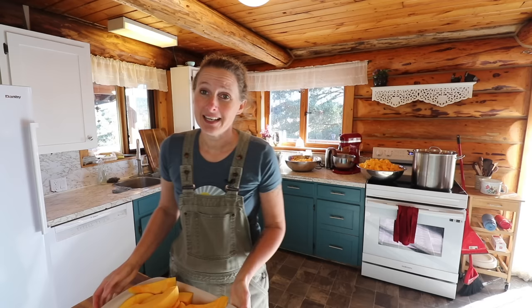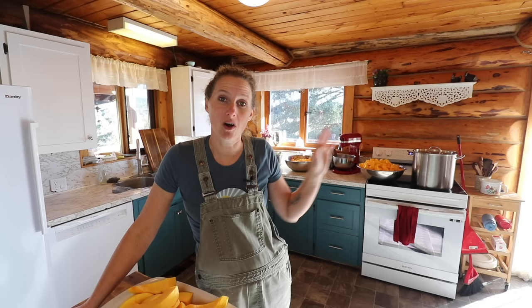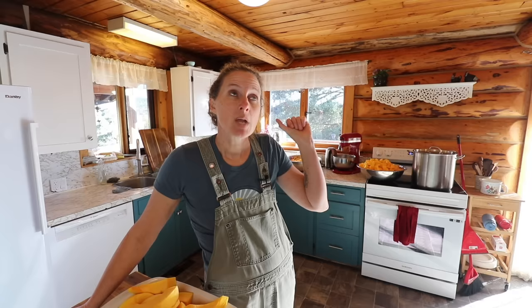We are also going to can a bunch of cowboy candy, and the jalapeños are all nice and chopped up and ready to go. I also want to make a beef stew for dinner tonight, so I have some stew beef that is thawing. It is an absolutely beautiful day. I'm hoping to get all my kitchen work done this morning so I can go out and spend some time in the garden this afternoon. I still have a little bit of garden work left to do this year — we need to get the garlic all planted.